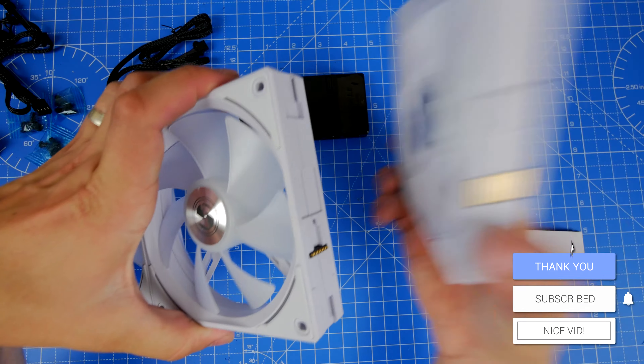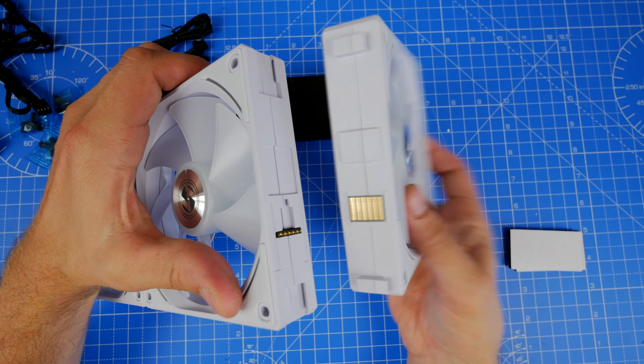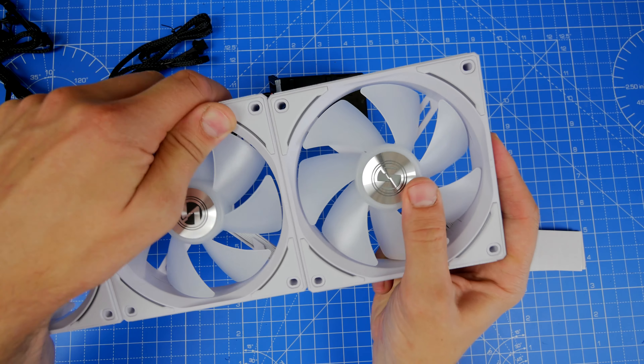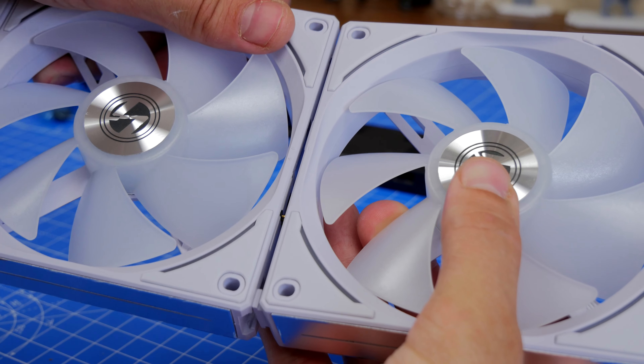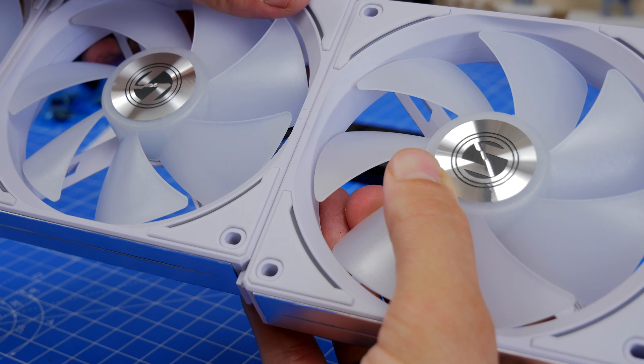They're then screwed into the case, whether that's directly into a fan tray, the case itself, or onto a radiator on a cooler. The screws for that are supplied. Because the fans are also held together in place, it makes the installation process really easy — you don't have to screw each one individually.